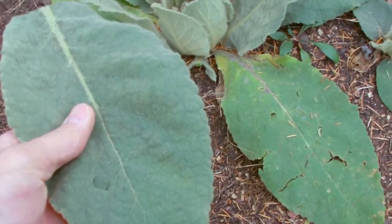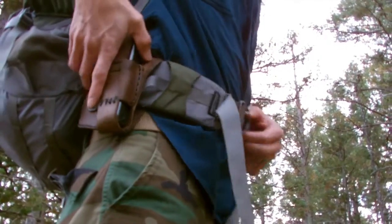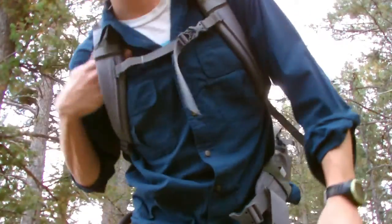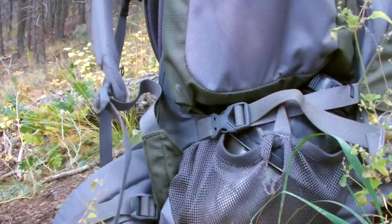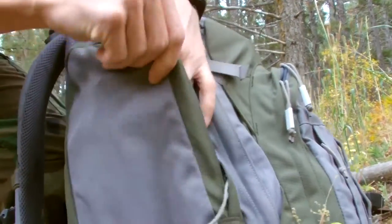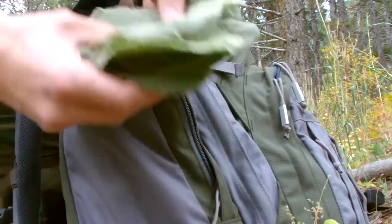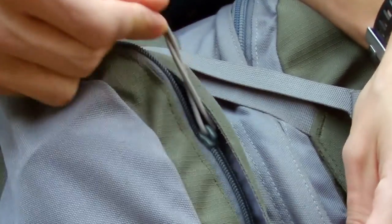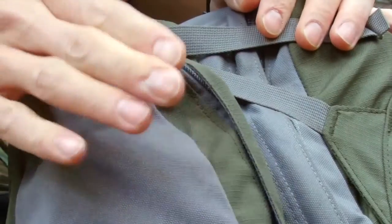So next time you're in the backcountry and you realize you forgot your toilet paper, remember this plant. I'll usually wait till I see some, stop, take off my pack, take a few dozen leaves or so, and then put them in a convenient place in my pack for the next time nature calls.